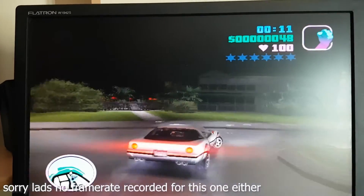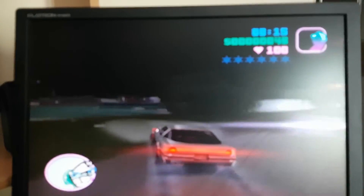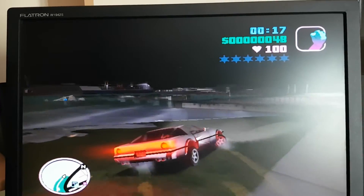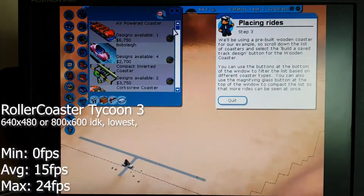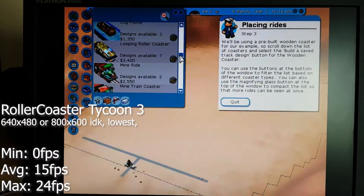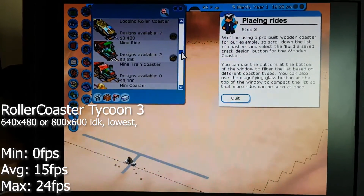GTA Vice City was quite playable. I would recommend turning on the frame limiter, though it did drop under 30 fps and there were occasional freezes. Finally, Rollercoaster Tycoon 3 was unplayable, especially when you place a 3-minute ride.